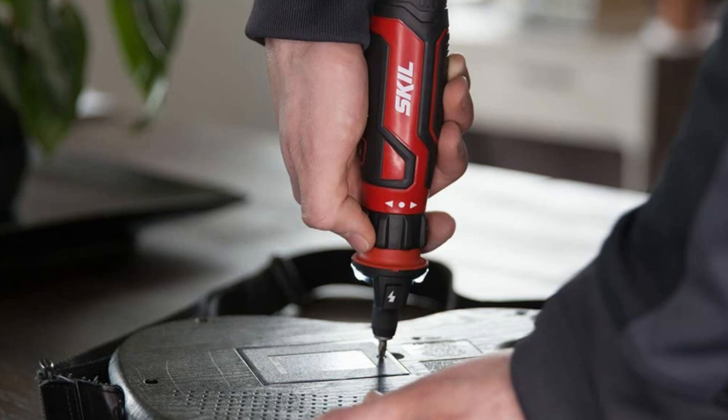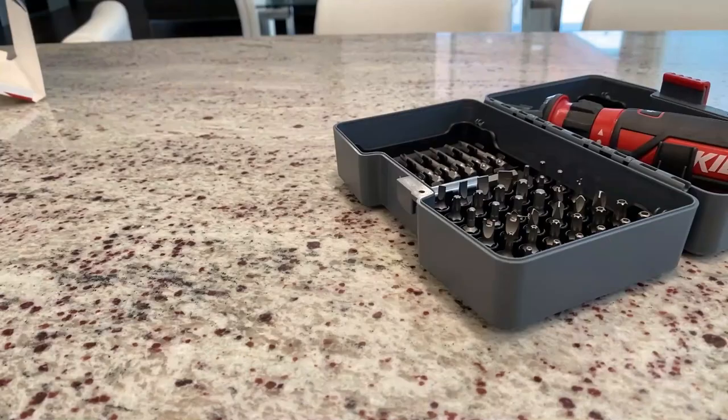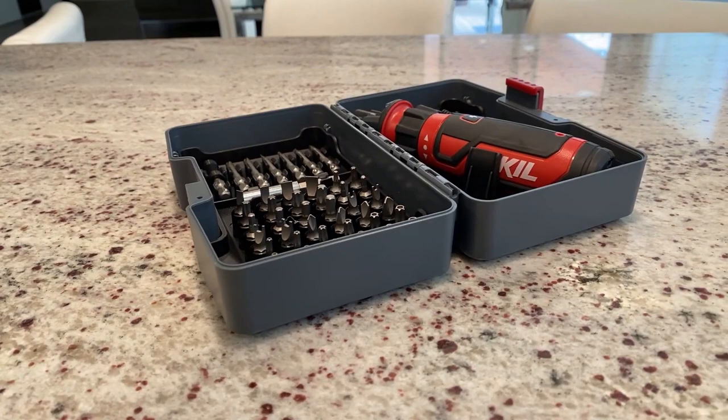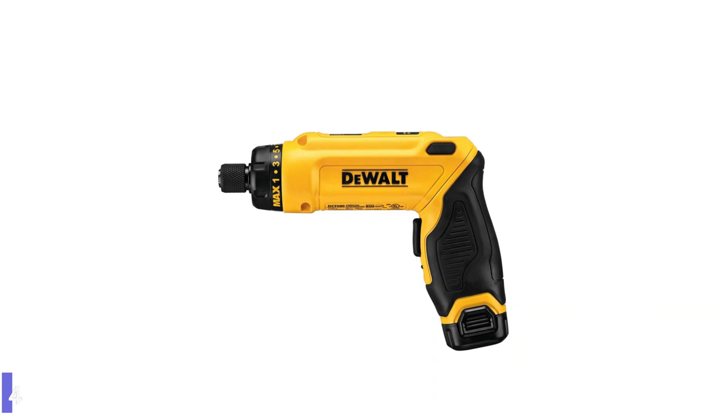This compact cordless screwdriver boasts a dual LED light, 10 changeable bits, and a micro USB charger. The chuck accepts any 1/4-inch drive bit and functions as a 1/4-inch nut driver. It has both forward and reverse but no adjustable clutch nor speed settings.